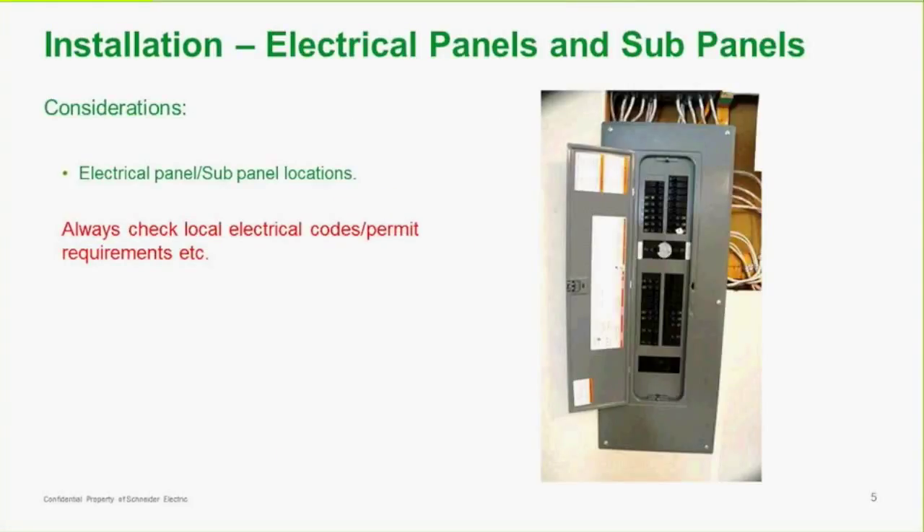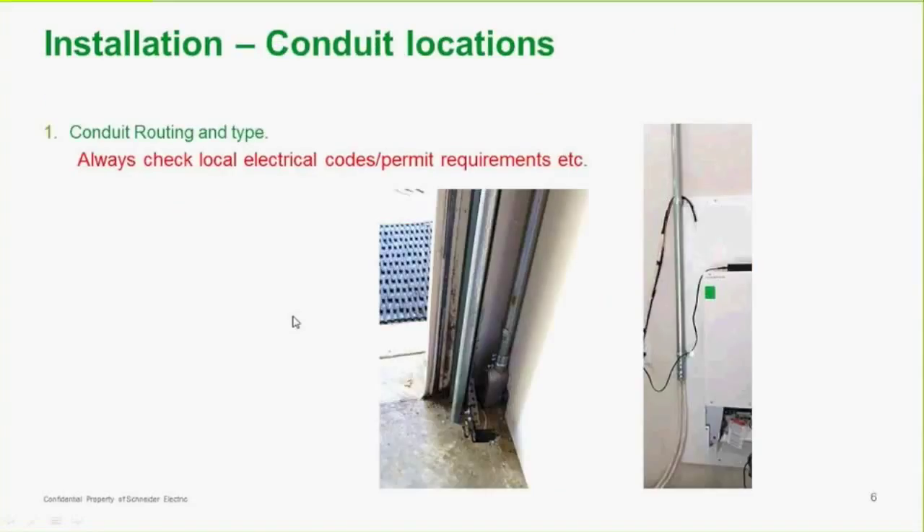Here's an overview of things that need to be considered when doing an installation, for anyone not familiar with all the parts of a renewable energy system. One of the components is the electrical panel. This particular electrical panel is used in Canada — it has a sub-panel already built into it with a bypass switch. For this particular application, the original panel was removed and replaced with this. There's wiring and conduit that needs to be installed. Always ensure that you meet electrical codes and permit requirements.